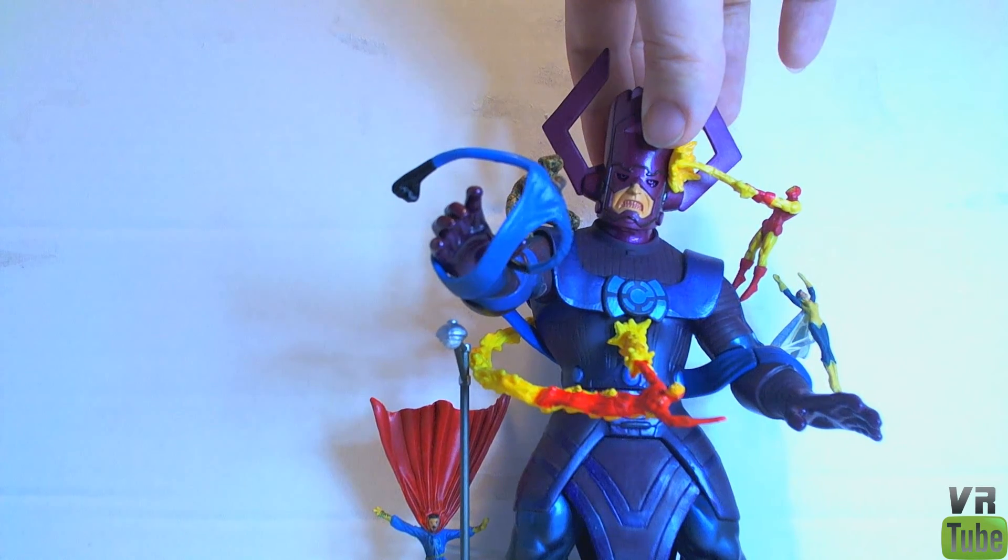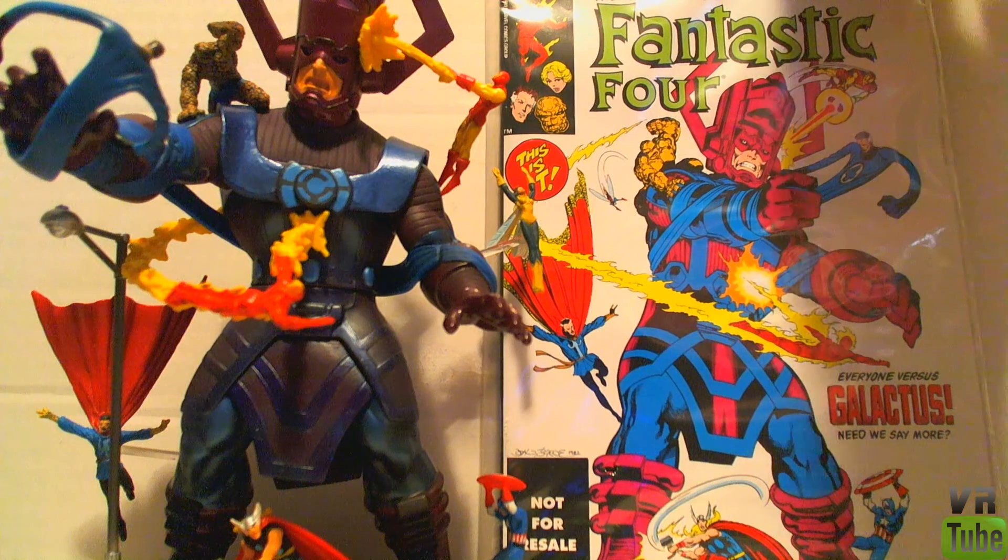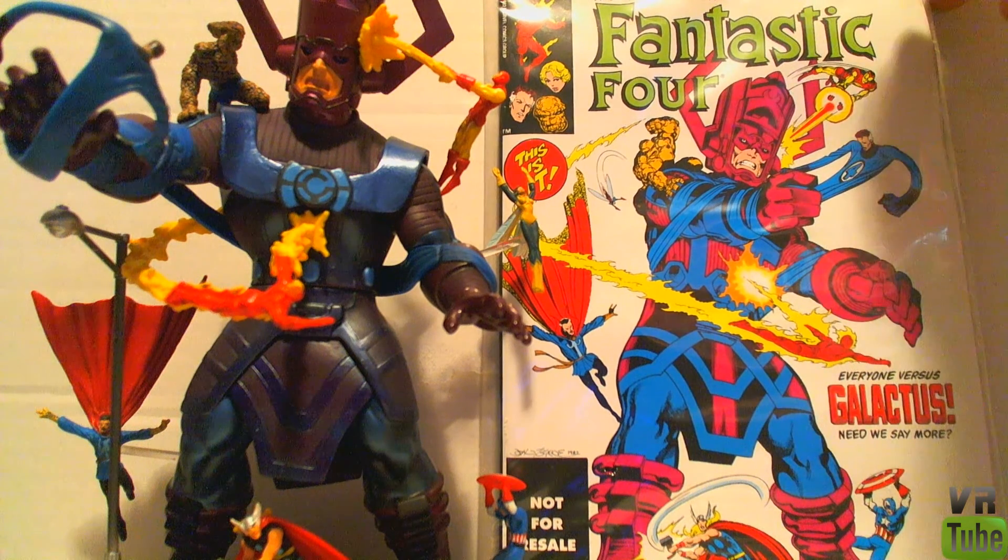Let's move on to the packaging, and also take a look at the comic book that it's based off of. This is the comic book and Galactus together — you can sort of see what they based it off of. The issue of Fantastic Four — most Marvel Legends things came with a reprint of a comic book related to the item, and so did these. It's a full reprint. I'm sure this is not a difficult original issue to get a hold of either, but you can read it if you want to. It's got Galactus on it — always a good thing.